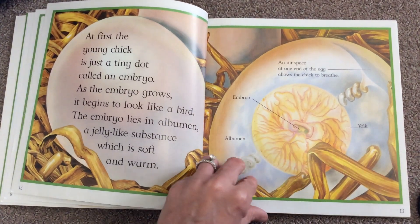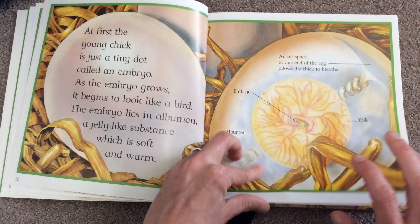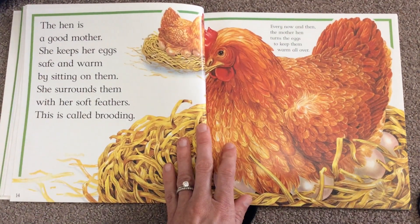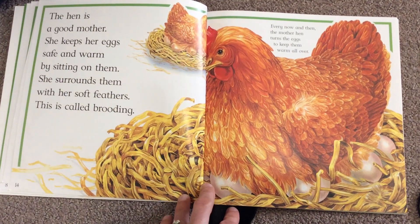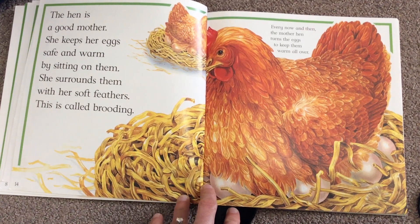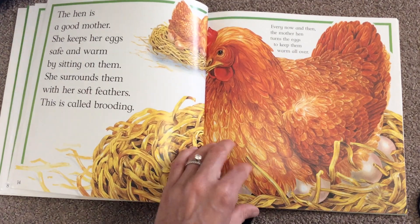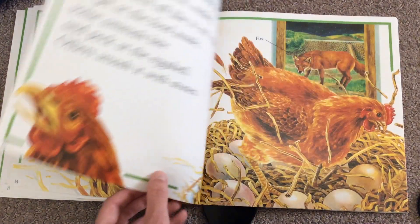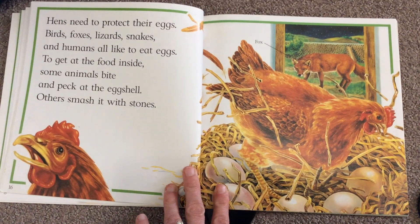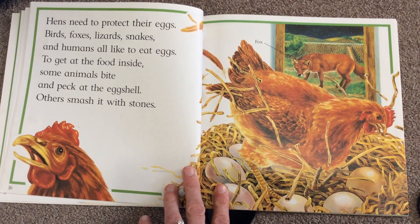The hen is a good mother. She keeps her eggs safe and warm by sitting on them. She surrounds them with her soft feathers — this is called brooding. Every now and then the mother hen turns the eggs to keep them warm all over. My egg turner did that!